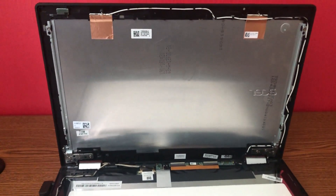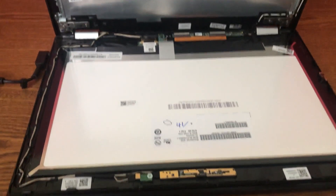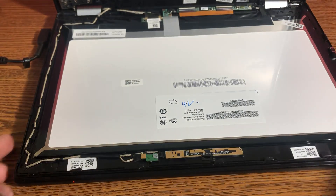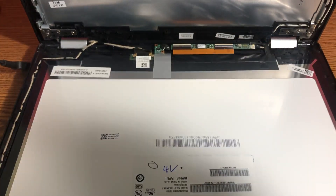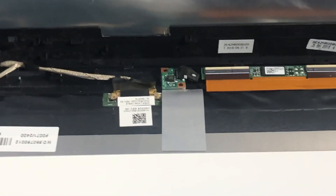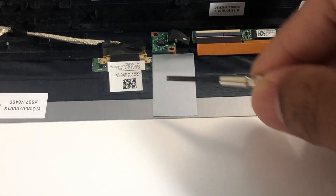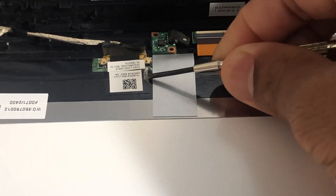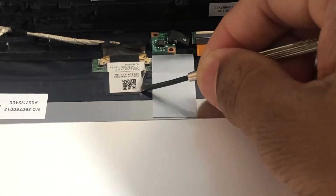So this is your LCD, and this is the LCD cable. Let me zoom in a bit — here we go. This is the LCD cable, and all we need to do is unplug it and plug it back in. I'm going to use a flat-head screwdriver.